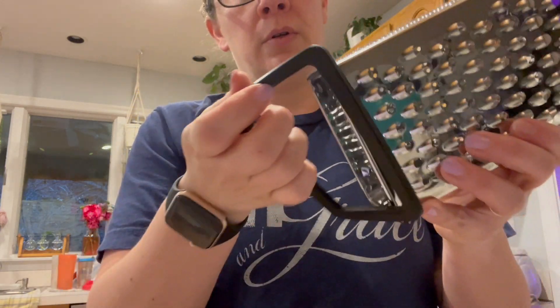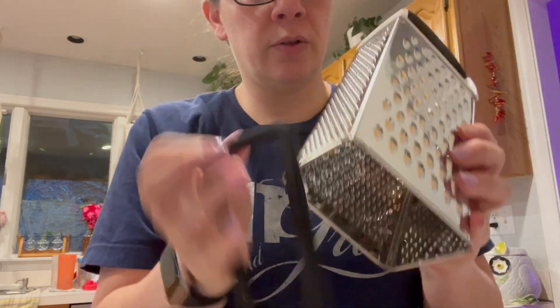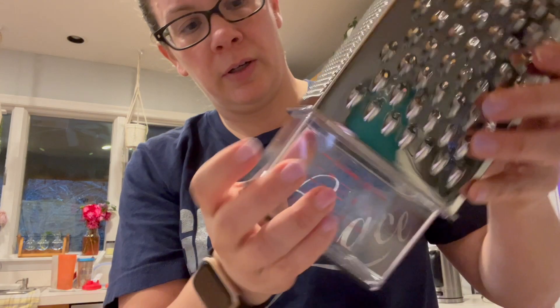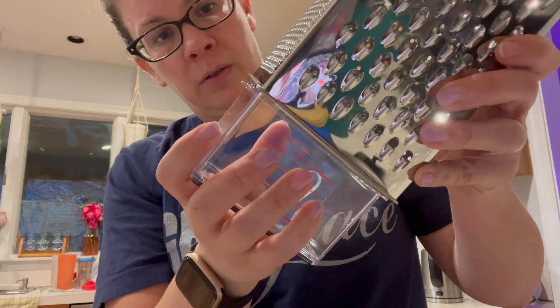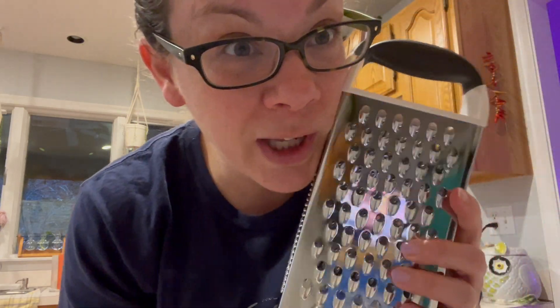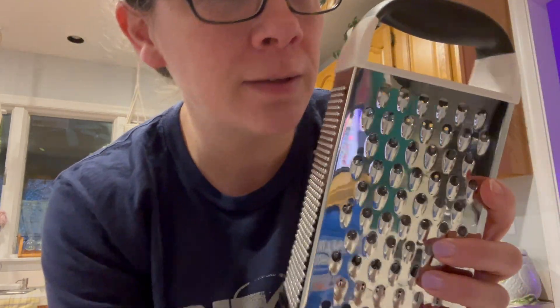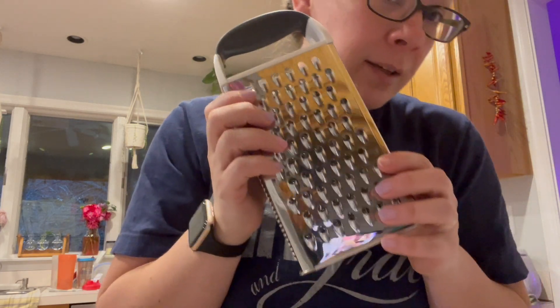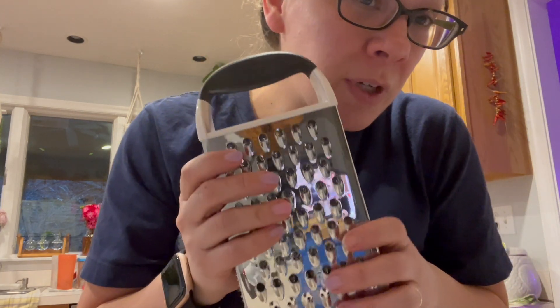The one I had before — I don't even know what brand it was — but it was nonstick material and it started to rust down here. So I might even leave this rubber piece off. It doesn't really fit in there without it though. So yeah, went back to old school manual powered — not so bad.